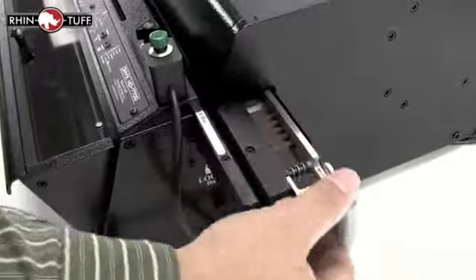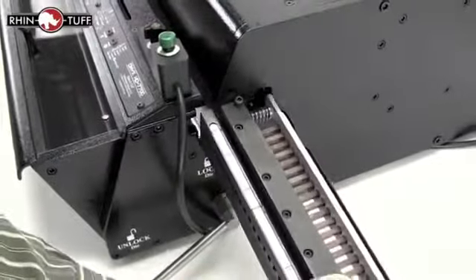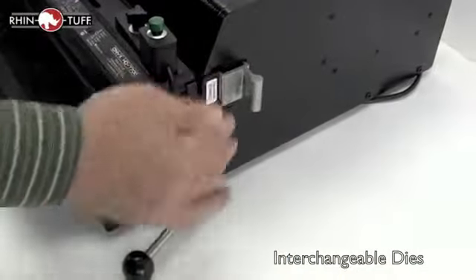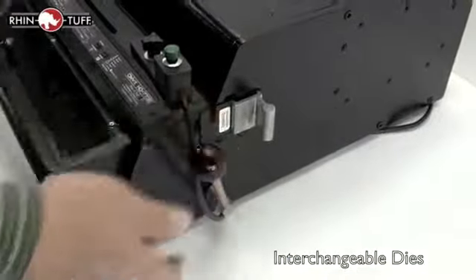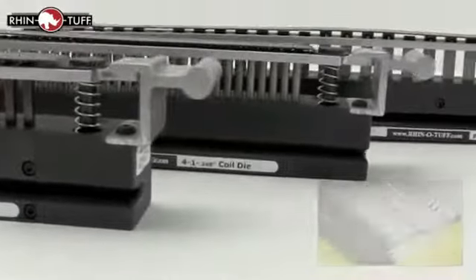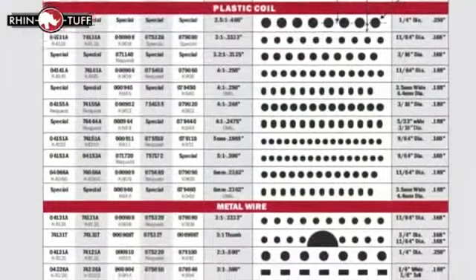One of the greatest features of all RhinoTuff Onyx punches is the interchangeable die system. RhinoTuff has created more than 20 interchangeable dies that fit in this machine alone. They slide in and out just like you see. So whatever bind, punch pattern or look you're going for your business, this can be one machine that handles all of your needs.